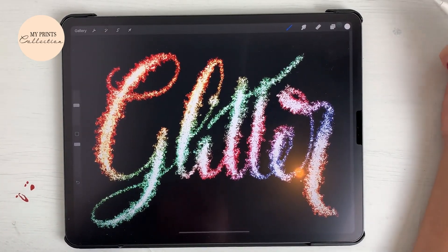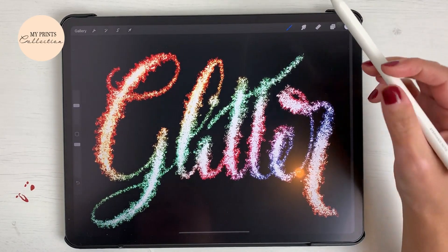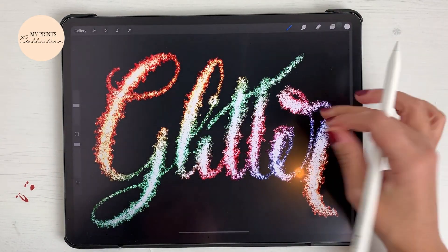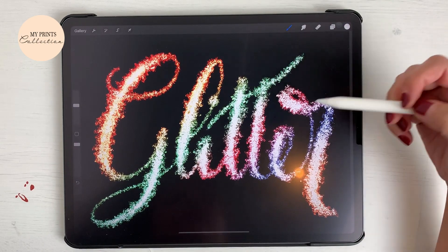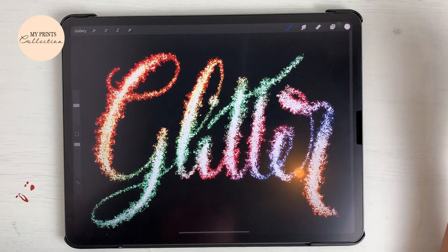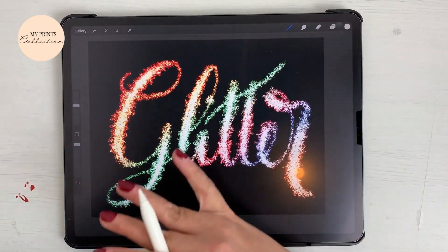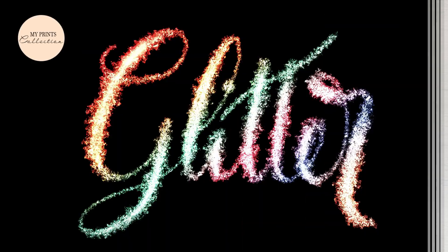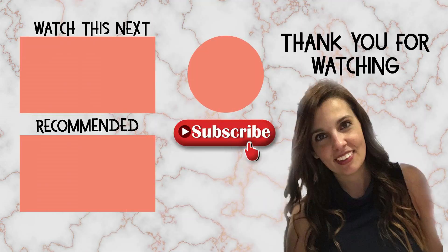There you go! In this tutorial we learned how to create your own customized glitter brush and how to add a colorful layer on top of it to create this effect. However, I've created a brush set which will create this glitter, metallic, or foil effect just with one stroke — you don't need all these steps. You just need a canvas, select the brush, it will come with a color palette, and you can easily create this glitter and foil effect without a lot of effort. If you like this tutorial, make sure to hit the thumbs up button and subscribe to the channel. See you soon and happy drawing!